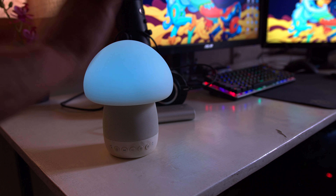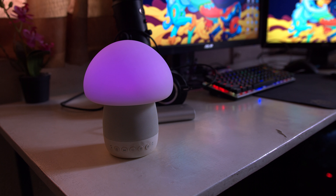This way you can cycle through all the colors that are in there, or if you're in regular mode, you can increase or decrease the intensity of the light.